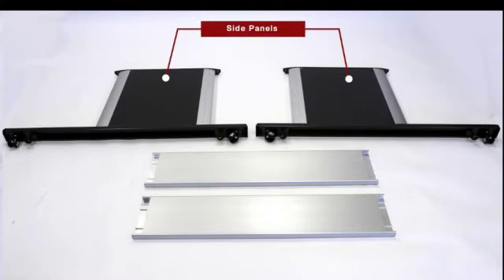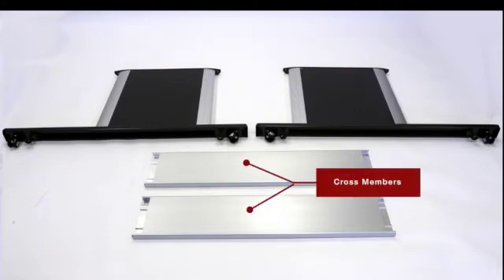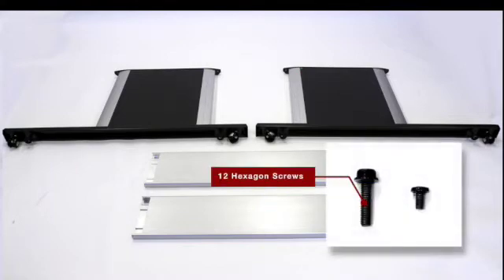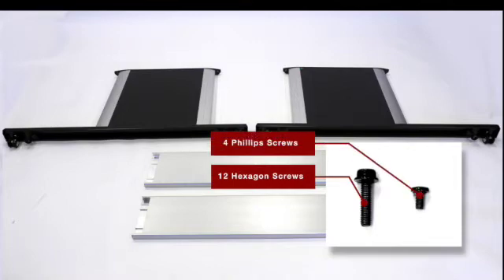There should be two side panels, two cross members, twelve M4 hexagon screws, and four Phillips screws.